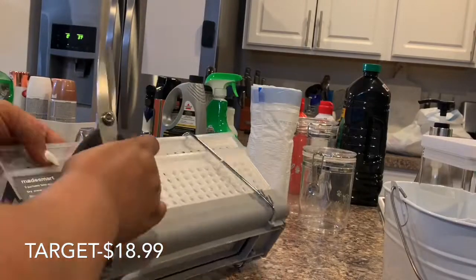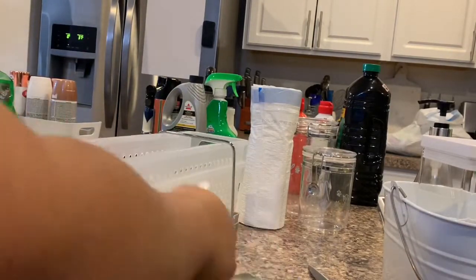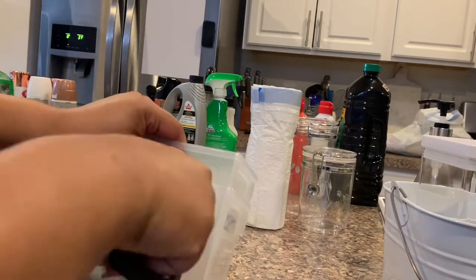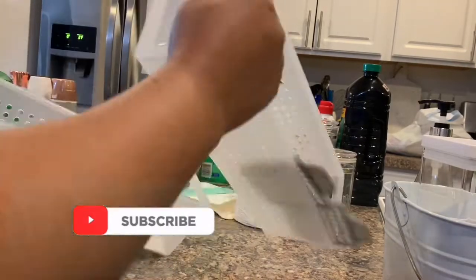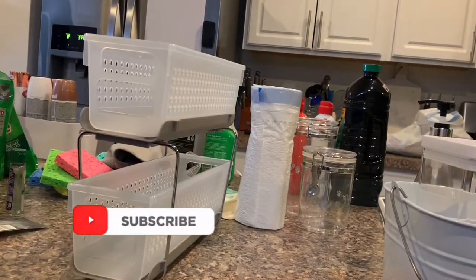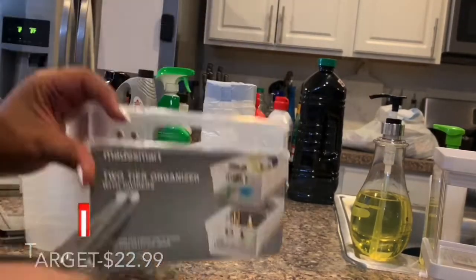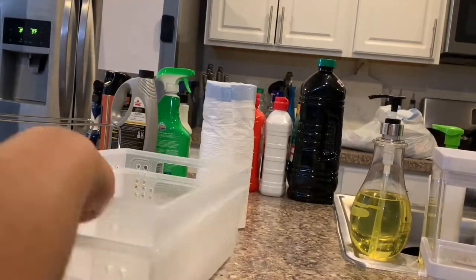This storage organizer I got from Target for $18.99. I really love it because you can use it for multiple different things — in my case I'm putting my sponges and erasers in there. You can put other products in there too, which is great for a small space. The two-tier organizer also came from Target and is a bigger size at $22.99. It's also great for a small space because you can fit multiple items inside.